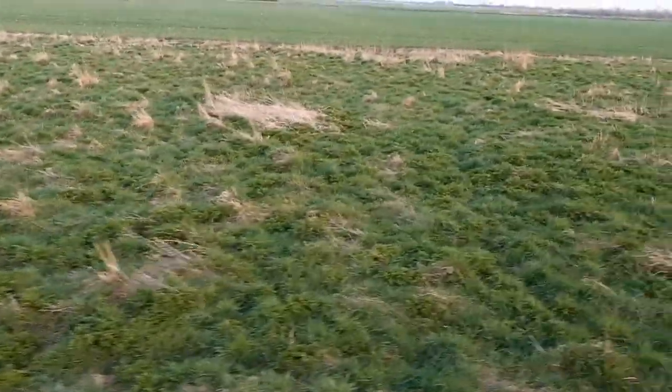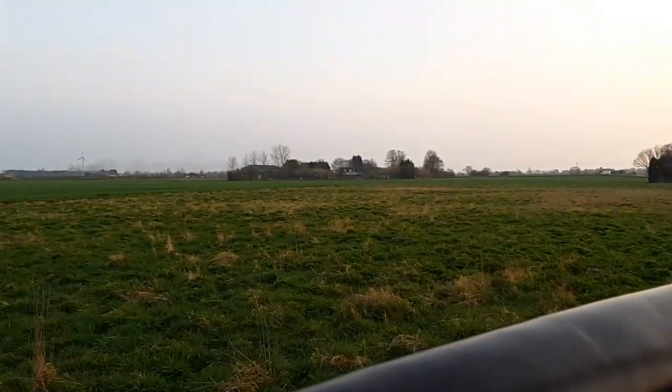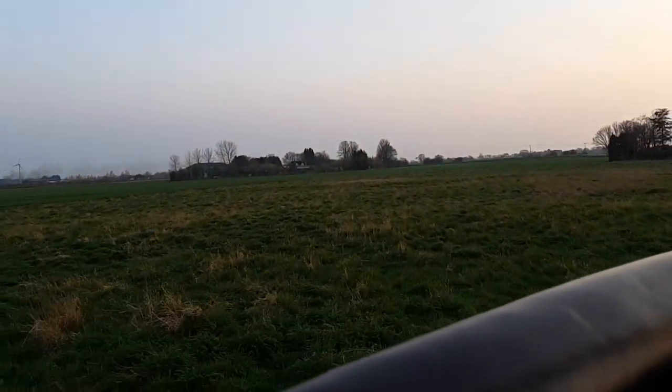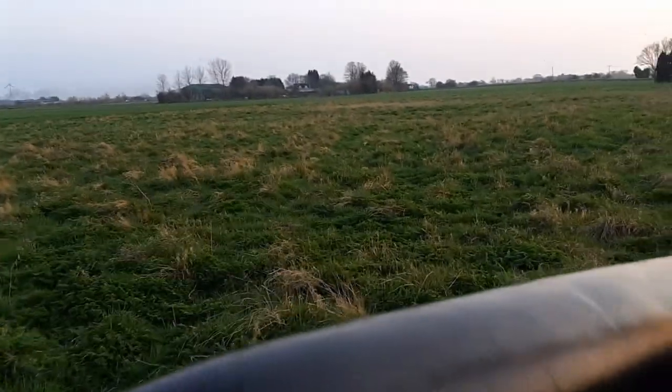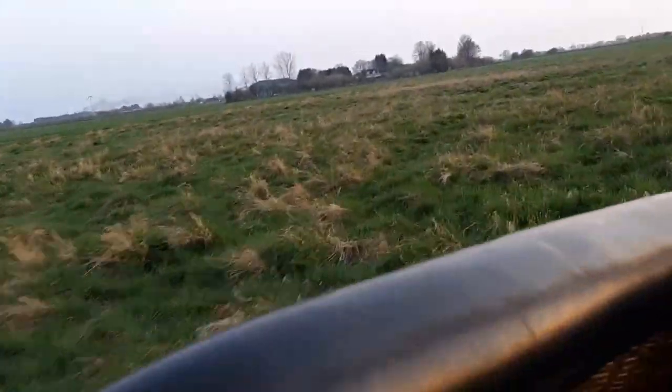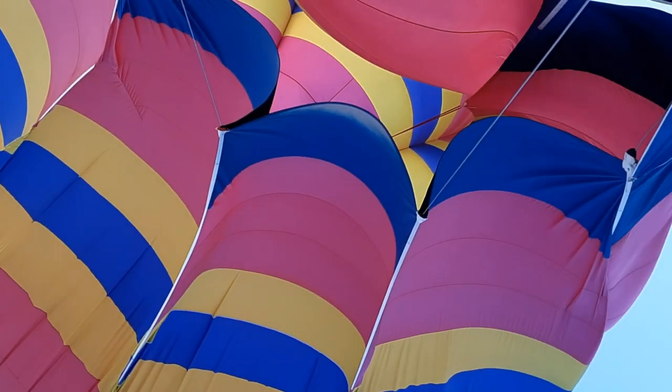Everybody hold on for landing, please. Ready for landing — three, two, one. Nice, that's nice. You're down mate, you're down. Don't dirty the basket, I've cleaned it and polished it. Are you alright guys? It's a good 12 knots, Rob. That's nice — it's fast. This is a good feel to get in there, isn't it? Definitely.